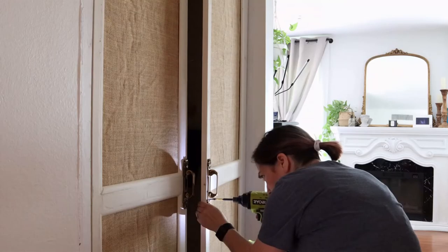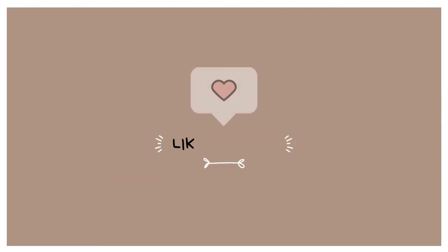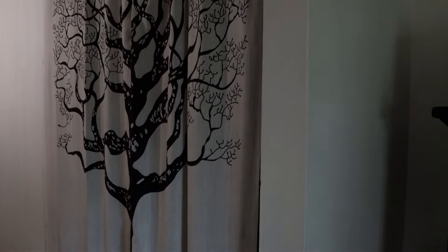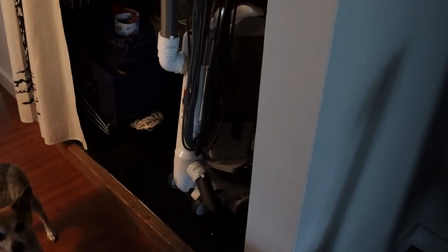I got sick of curtains as closet doors, so I decided to make my own out of burlap. This is the outside of my closet, located in the hallway. As you can tell, this was supposed to be temporary, but it's been two years now and I need to do something about it.